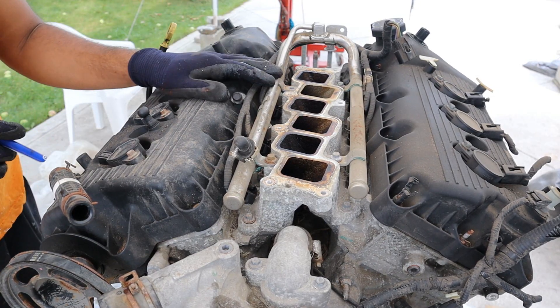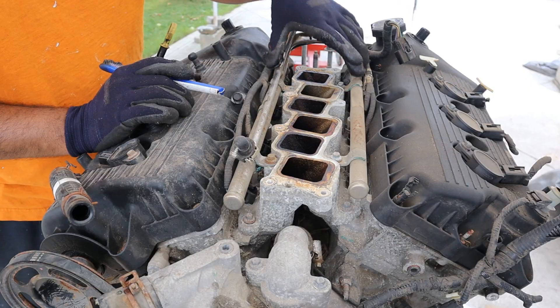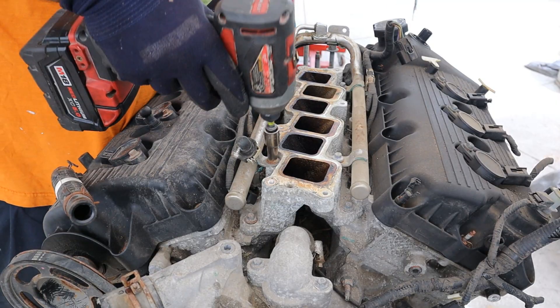Now this engine debuted in 1993 and it was done by 2012, which means we've only got port injection — direct injection didn't come until the EcoBoost series. The fuel injection is located under this rail here, and the intake plenum before that is looking pretty dirty. I'm going to remove the fuel rail.